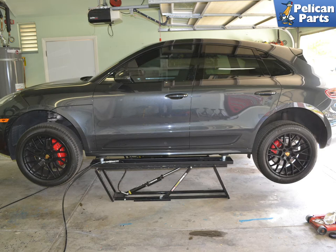If you have a steel suspension it's pretty straightforward. If you have PASM, air suspension, or a GTS, there are some special things you need to do to safely raise and support it. Please see our article and video on how to safely raise and support your Macan for additional assistance.